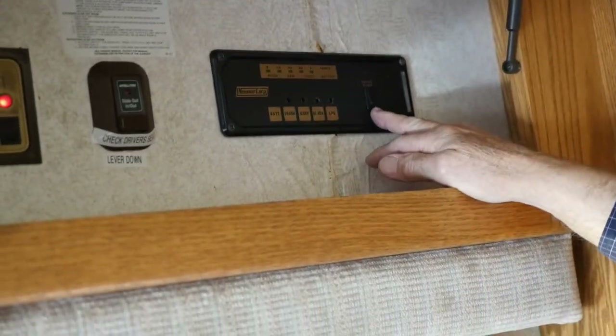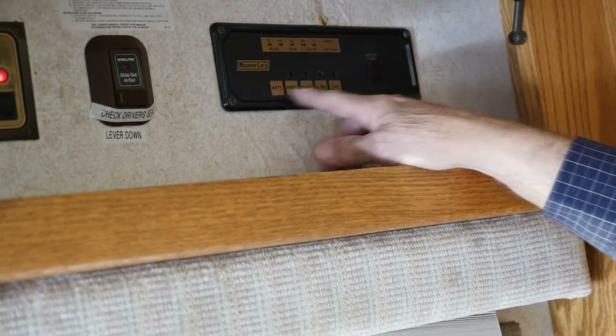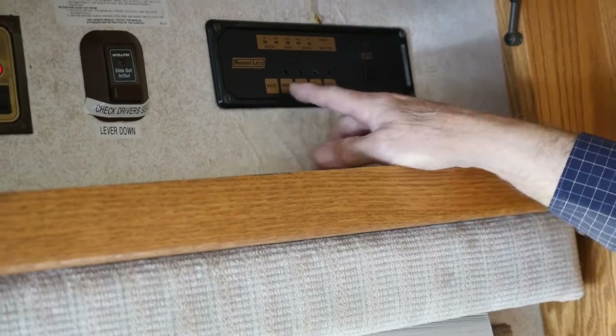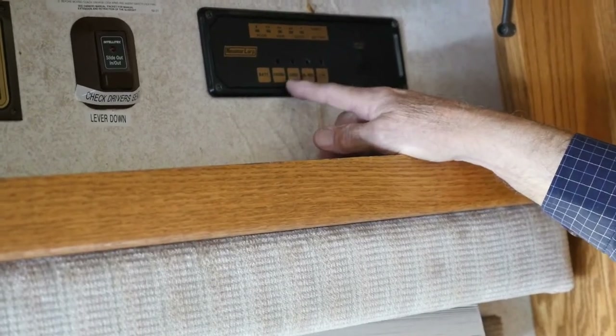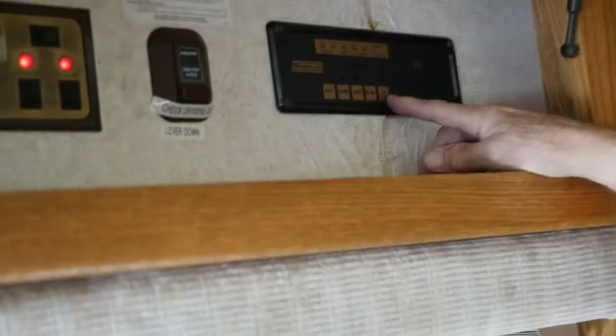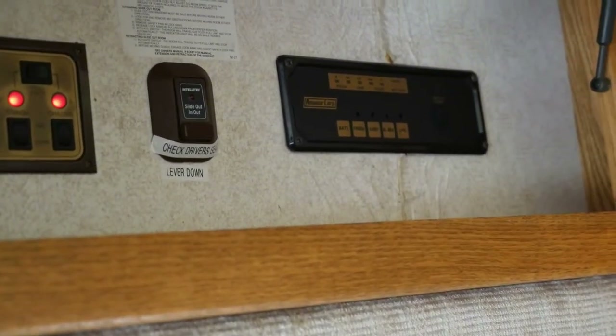This is your water pump. The condition of the different tanks is shown here. You can't really depend on the battery reading, but the fresh water, gray water, and black water tanks are fairly accurate. The LP gas — forget it, it never has worked, and they don't.